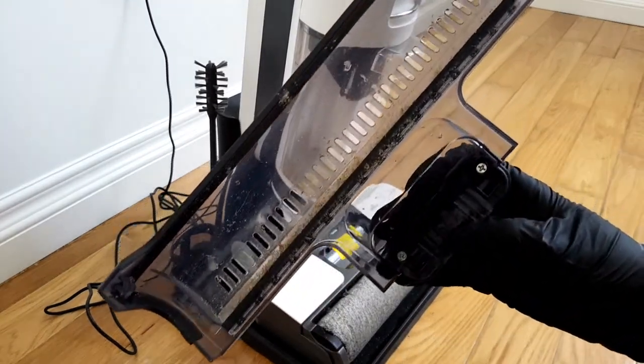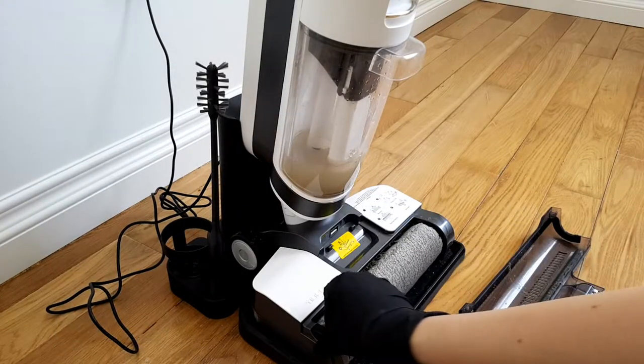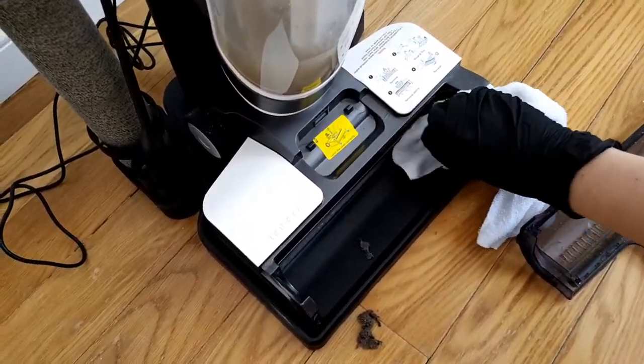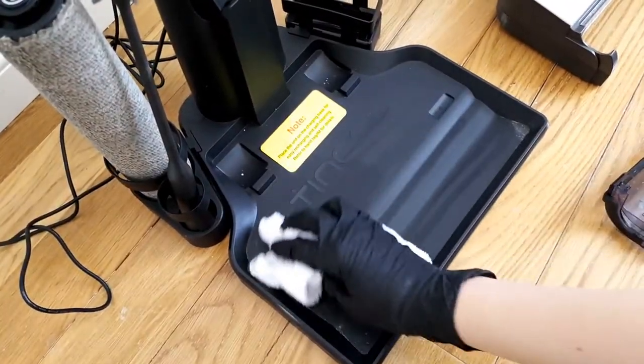After running the self-clean cycle, be sure to wipe the brush roll area and base, clean the dirty water tank, dry filter, and let everything dry completely. This will prevent nasty odors from building up in your machine.